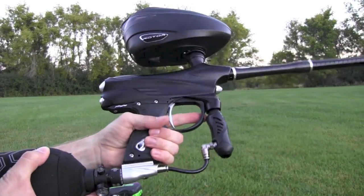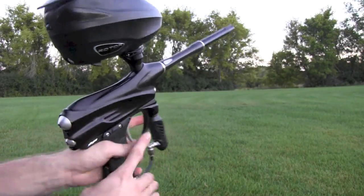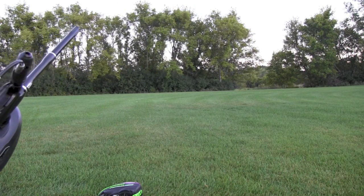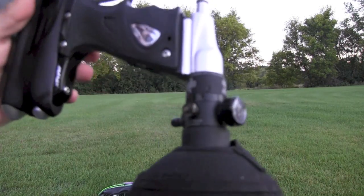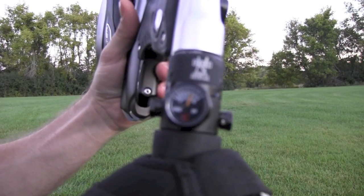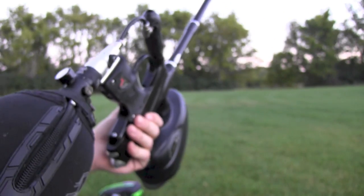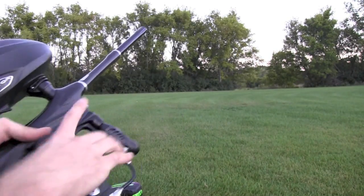Okay, we're going to do some efficiency tests. First up is the DM4. I've got... looks like just over 4,000 PSI. Looks like maybe 4,100. Yeah, it's about 4,100.